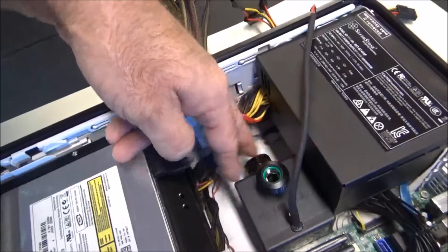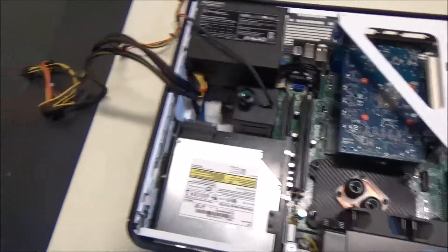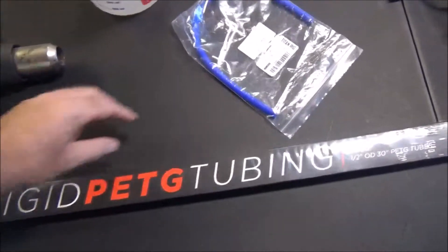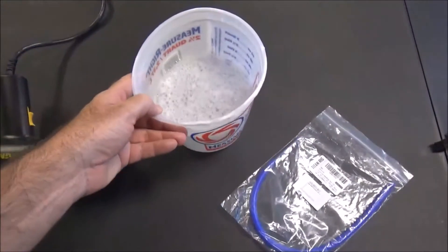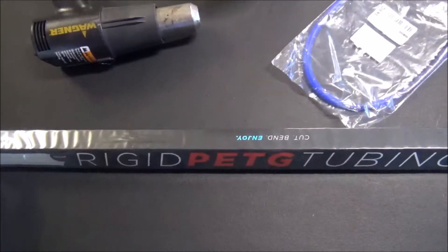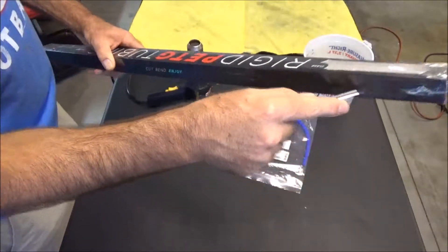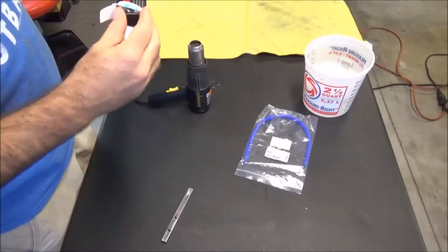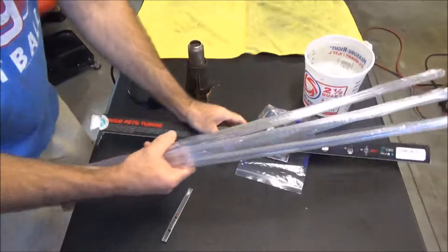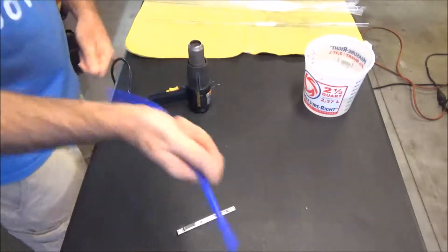I'm just going to start trying it. Here's my package of PETG tubing, my silicone insert, some soapy water, and a heat gun. I hope I don't ruin too much of it trying to learn how to do this.